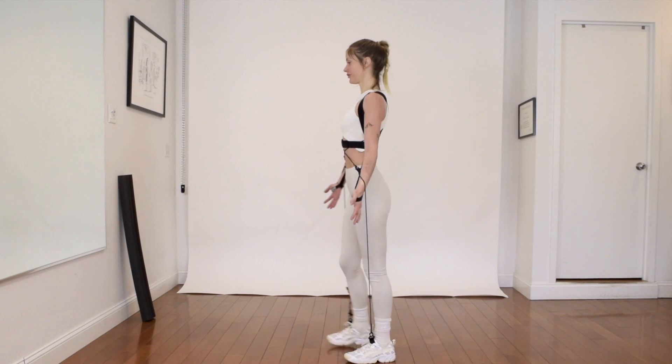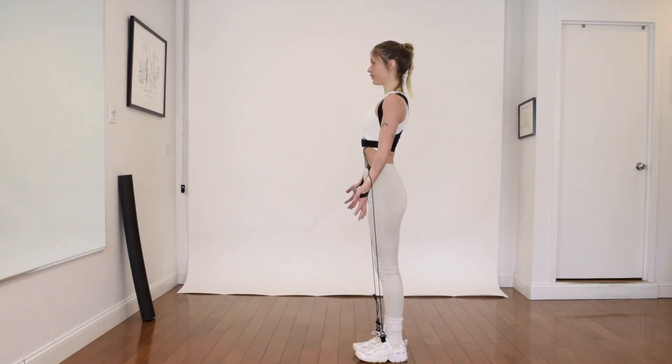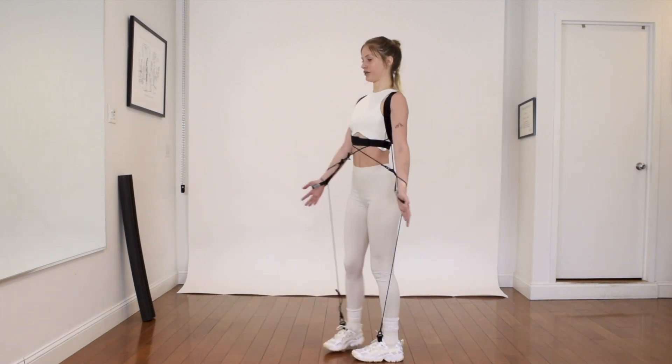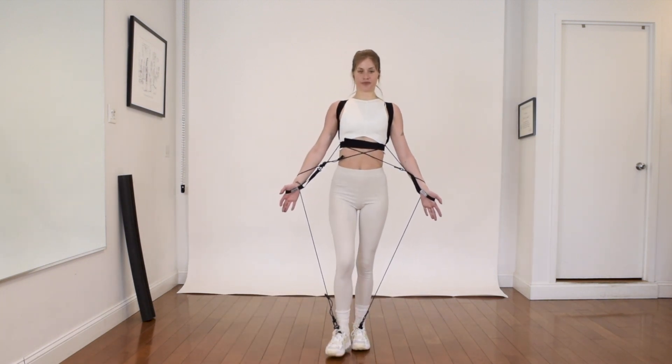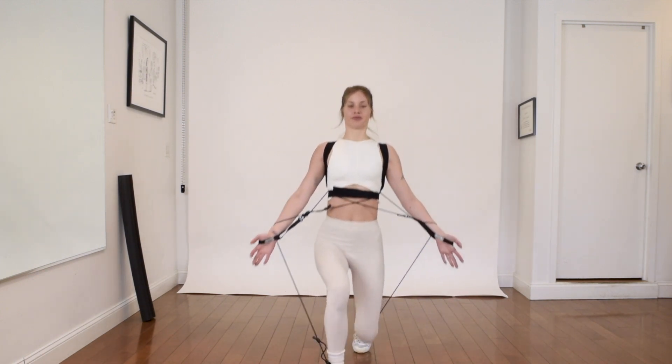In a lunge like this you can feel the support, the help of the arms coming forward with the cross, and then pulling the palms back to get your foot back. There's always an up — there's an up to go down and there's an up to come back.